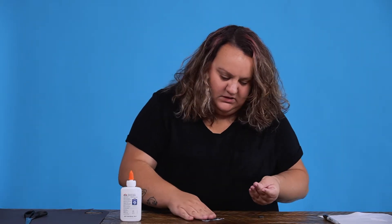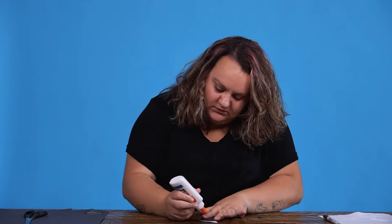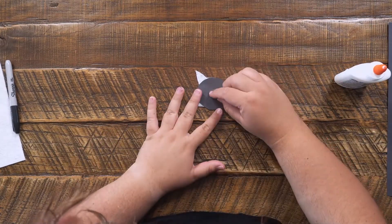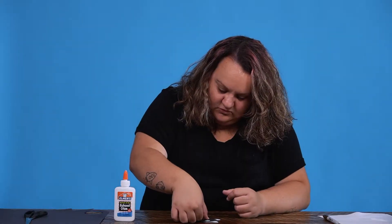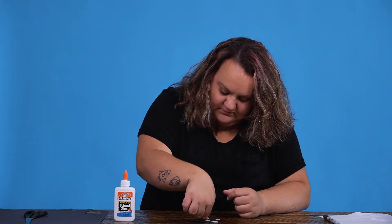Now we're going to flip it over and do a little bit of glue right in the middle, then take our magnet piece, drop it down, press down, and hold it just for a few seconds.